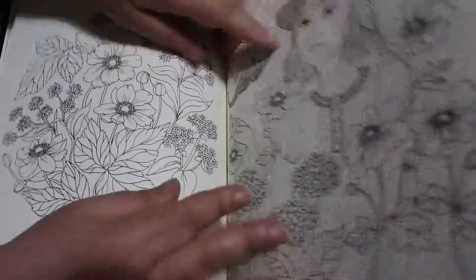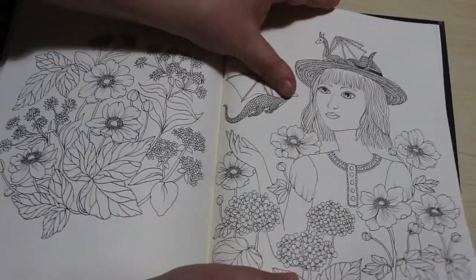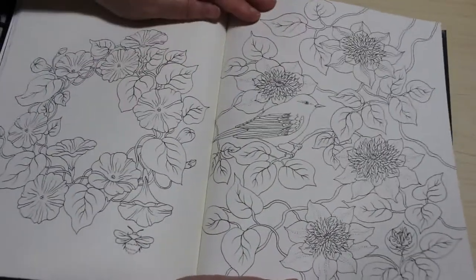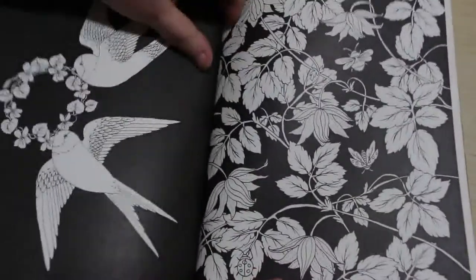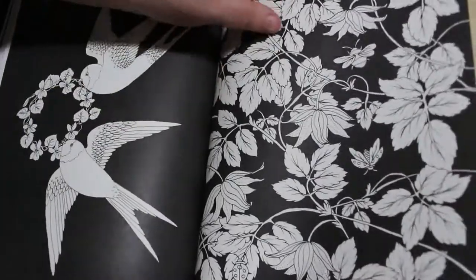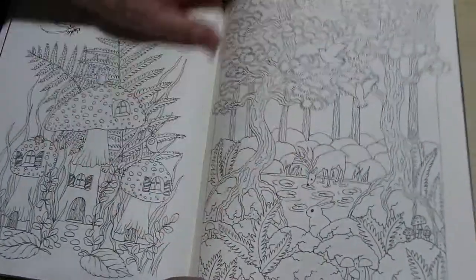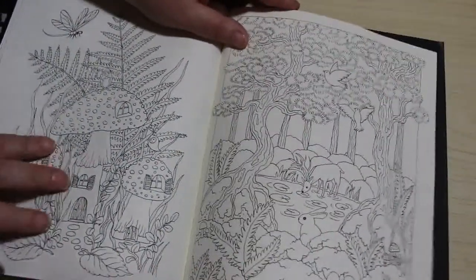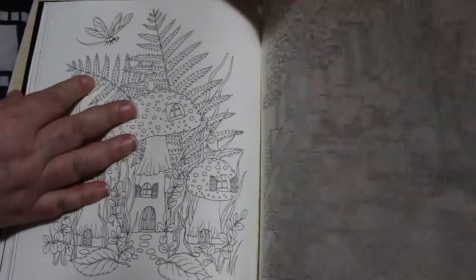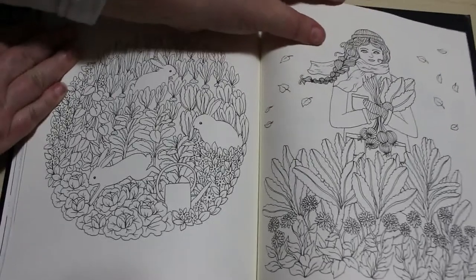It is a very beautiful book. That's quite a nice one — just the leaves are just so pretty, just fancy colouring some plants in. Look at that little bunny and the deer. And that one's very nice. I'm getting a little cramp in my shoulder from the way I'm sitting, but it's fine. Little rabbits there, so cute.